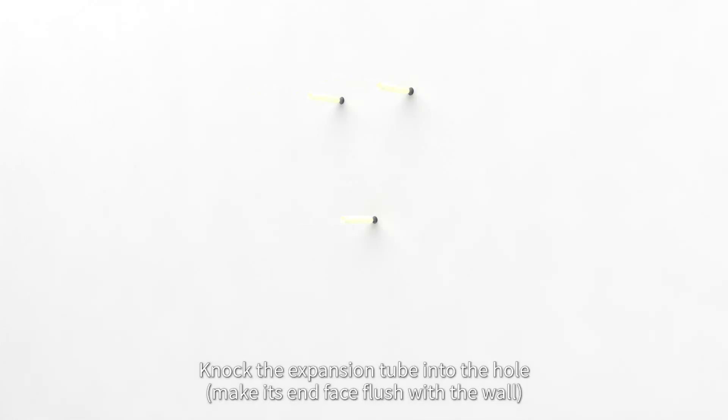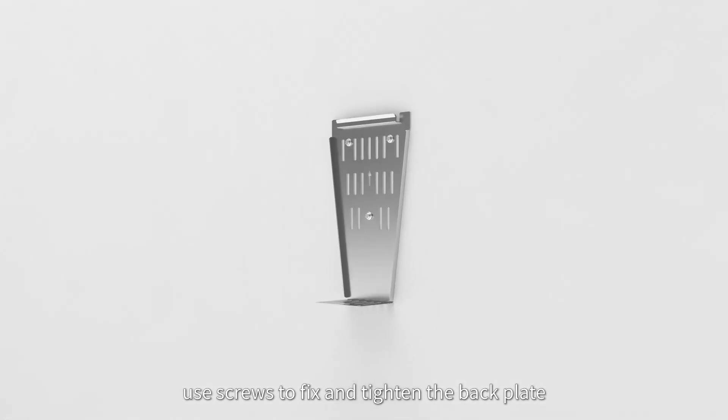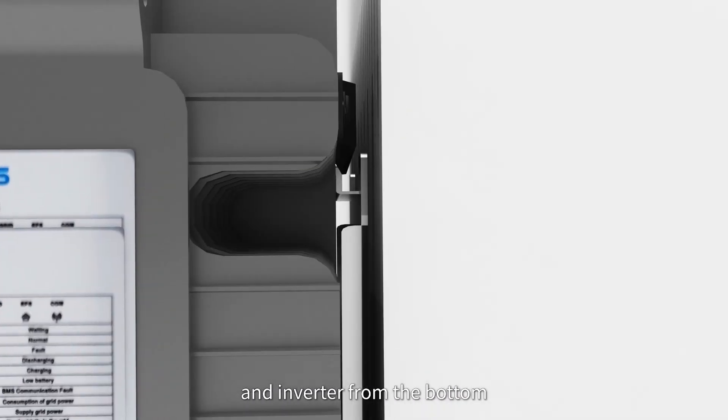Knock the expansion tube into the hole. Use screws to fix and tighten the back plate. Hang the inverter on the back panel and use screws to fix and tighten the back panel and inverter from the bottom.